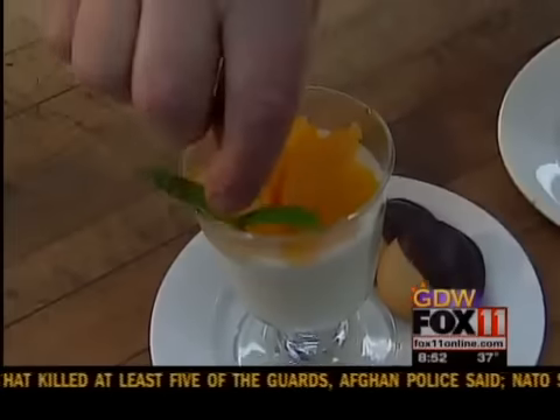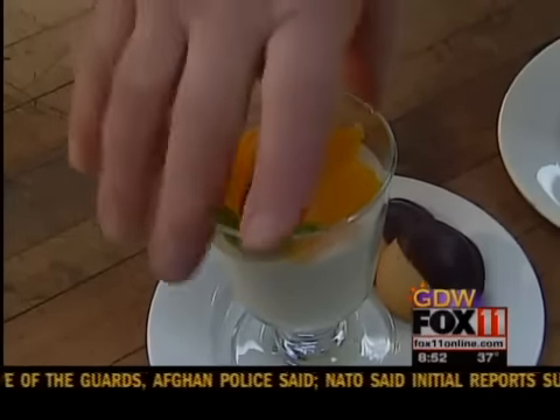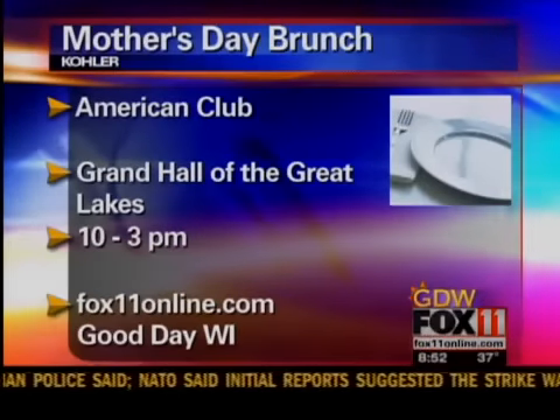I wouldn't eat that if I were you. That's awfully good. It was — it was so, so good.